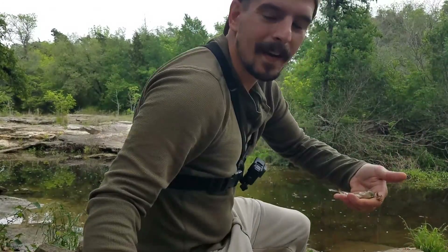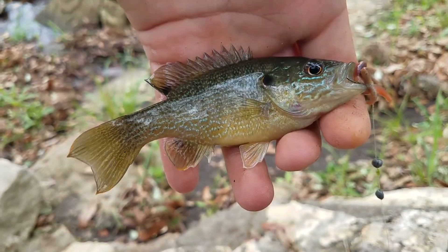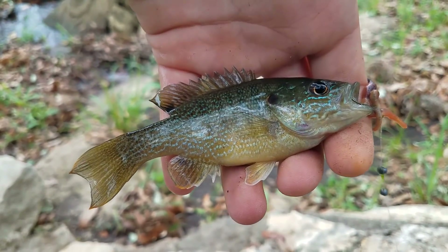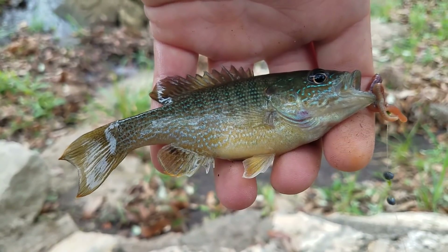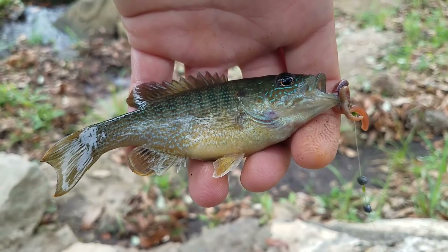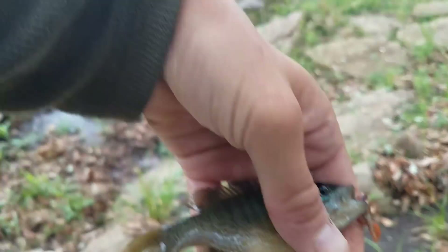Another one — beautiful! Epic. I love these green sunfish, they are great. They have all the colors of something like the long ear, but they have the body shape and appearance and also kind of the fight of a bass. So you really get the best of both worlds if you're out here panfishing.